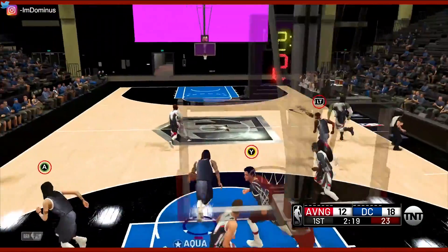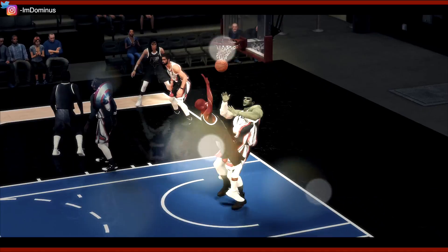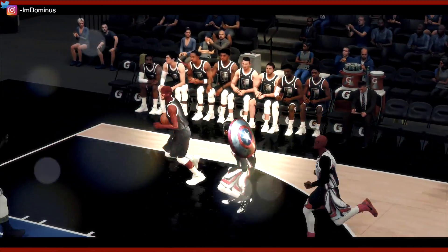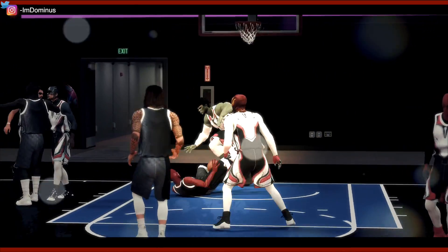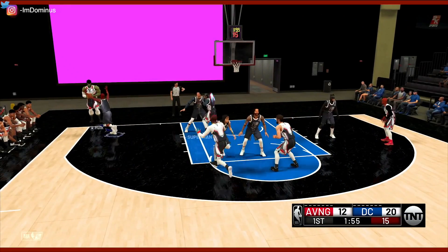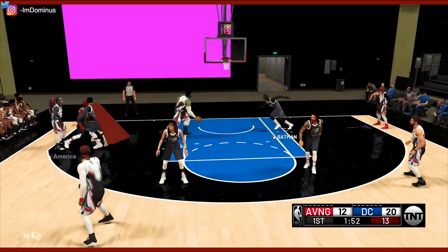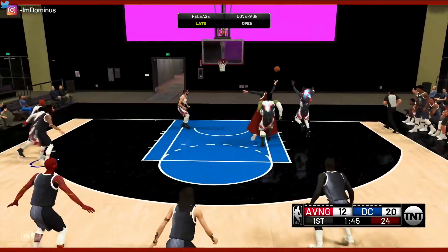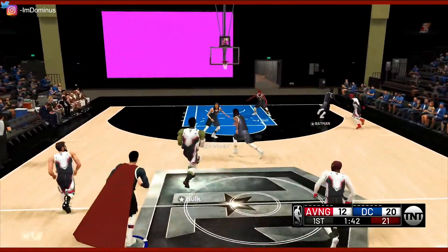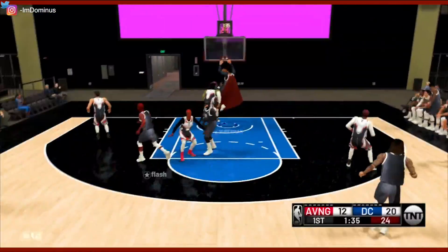Can we do anything to stop the Hulk? There we go. Give it over to the Flash — the Flash is going to take it right to the rack! Look at this inbounds play, we're playing it pretty well right now. Nice double team. Batman with the help defense. Throw it over to Aquaman pulling up for three — that's cold. That was an open release from our best sharpshooter and we still miss it. Let's give it over to Superman — the easy slam.